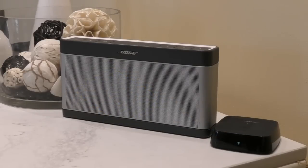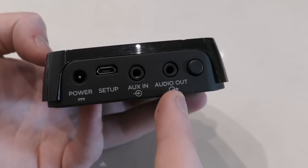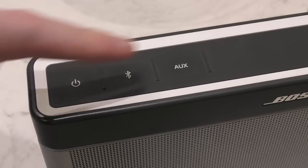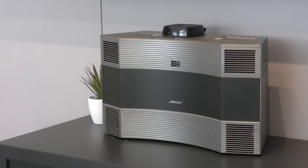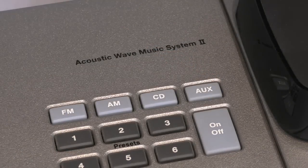If you intend to hook up a non-SoundTouch-enabled speaker, you can use a wireless link for the same purpose. Simply run the audio out of the link through the audio out port and into the aux port on the back of the speaker, making sure AUX is selected on the speaker. The method is the same for almost every speaker — make sure the speaker is switched on, select the AUX input, and play your music through the SoundTouch app.